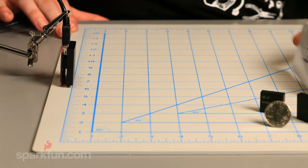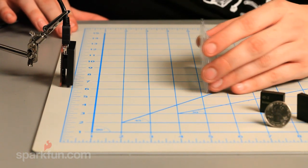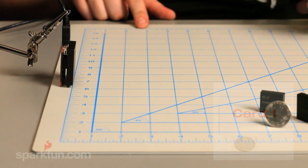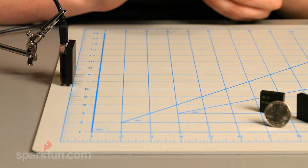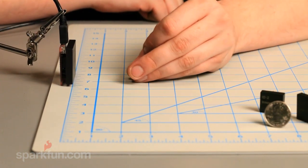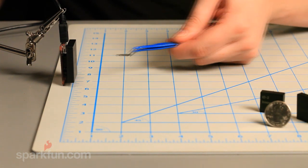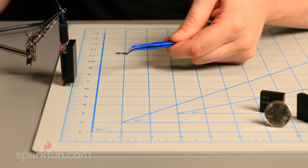Now for the ID20 — the datasheet says 7 inches. Judging by the ID12 results, we know it's going to be shorter than that. We're actually looking at about 3 inches — a solid inch more than the ID12, but definitely not 7 inches. With the button we're looking at about an inch and a half, and the glass tab comes in at about an inch and a half to 2 inches.